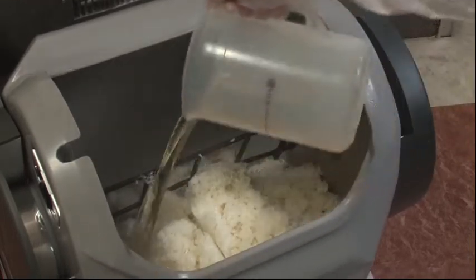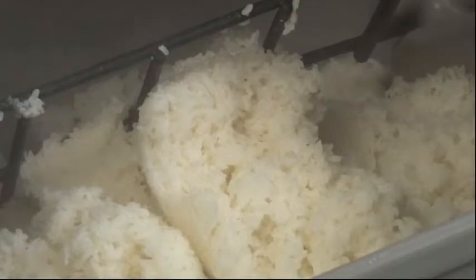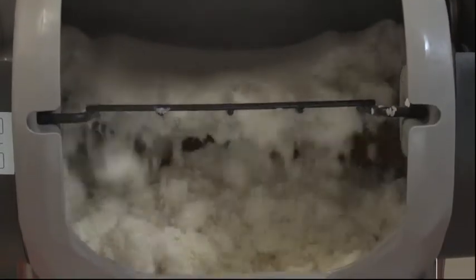A newly developed temperature sensor on the ASM 780 helps to offer uniform finished rice without being swayed by the condition of the cooked rice. Press the operation switch and just wait for it to finish.